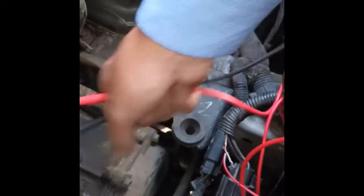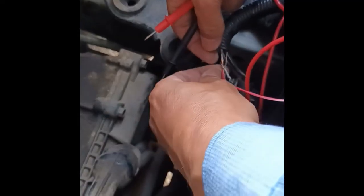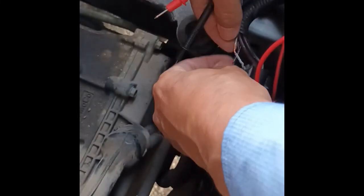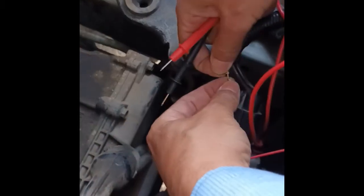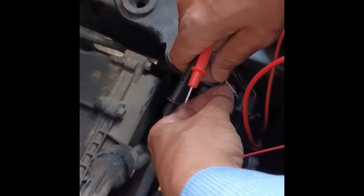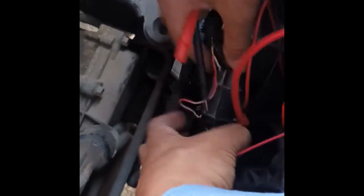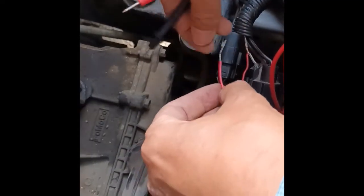We are going to bypass this connector using a wire until we order a new connector. Let's do a final check using the PWM signal before we wrap everything up.